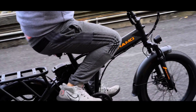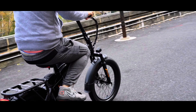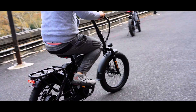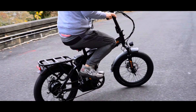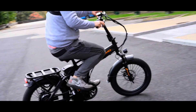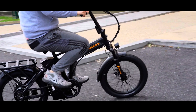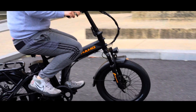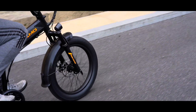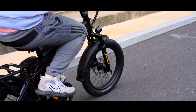In conclusion, the Sohamo H3 folding e-bike impresses with its durability, comfort, utility features, and powerful performance. Whether you are commuting or exploring, this e-bike has got you covered. If you are ready to elevate your cycling experience, this might just be your perfect ride. Don't forget to hit the like button if you found this video useful, and subscribe to the channel for future videos — see you next time!